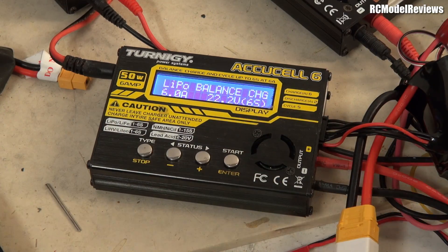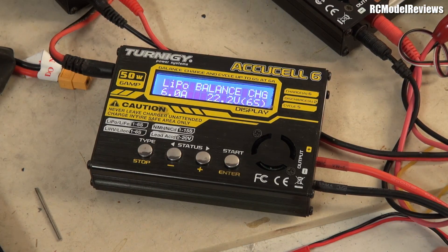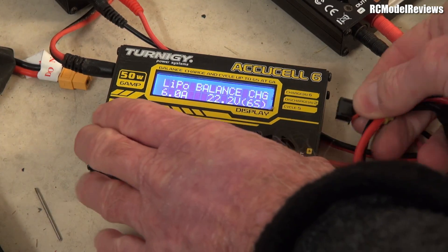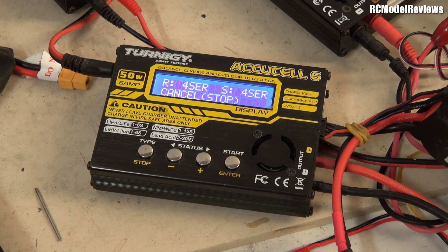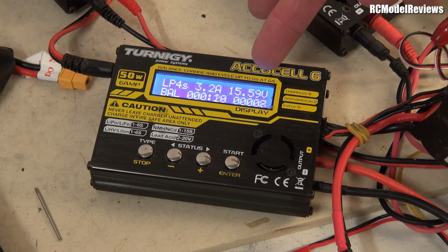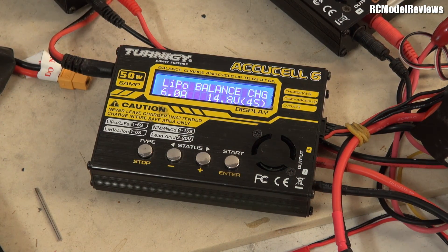Just to prove we can charge at 6 amps when we want to, let's try a 4-cell graphene battery — that would be able to take a very high charge rate. Let's keep it at 6 amps but change the cell count down to 4. Now we've got a lower voltage, still limited to 50 watts. It should charge at a lot more than the 2 amps it was doing before. We're now down to 15 volts — 2.4, 3.1, 3.2 amps. Now it can charge at 3.2 amps because the voltage is lower. 3 times 16 is 48 watts — we're hitting the ceiling again, the 50 watt limit, even though we set the charge current to 6 amps.